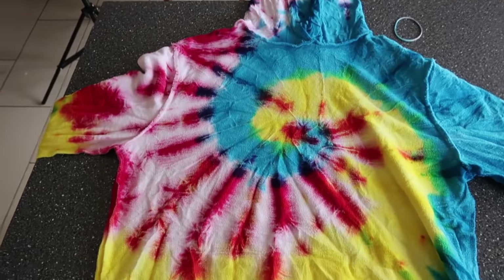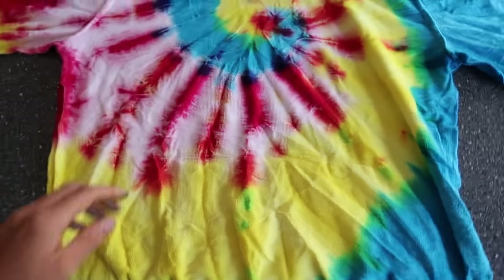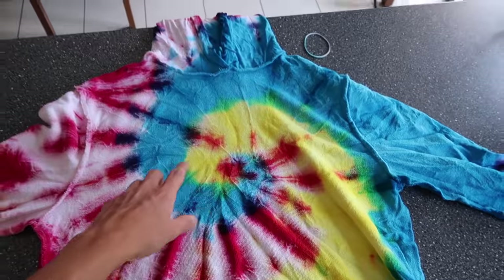Alright guys, so here it is. As you can see, I'm actually well happy with this, apart from obviously the pink kind of flopped quite badly. Obviously we didn't have enough of that, which is a bit annoying, but the blue and yellow came out so, so good.